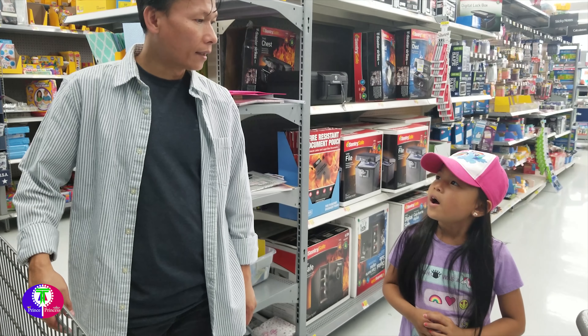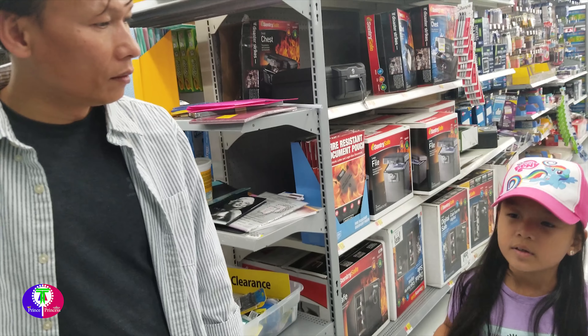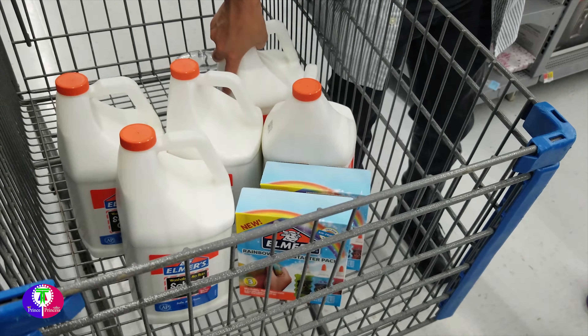Where's the pom pom? Over there. Pom pom glue — glue slime, right? Yeah, for slime.